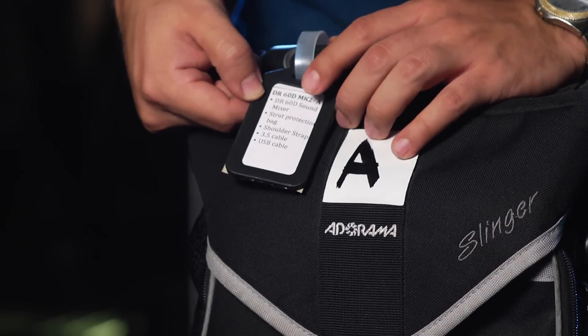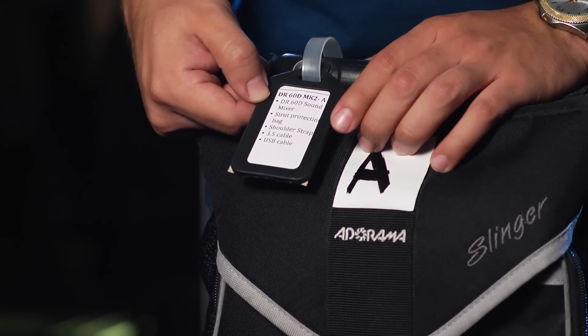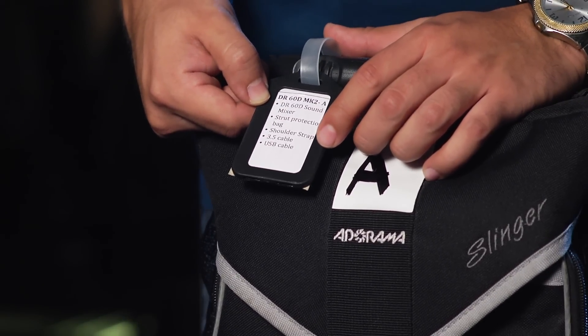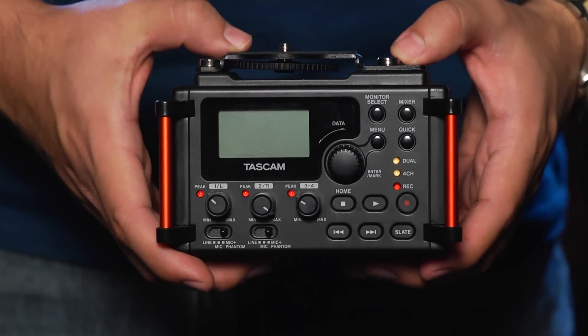Here we have our DR60D Sound Mixer, our strut protection bag, shoulder strap, a 3.5mm cable, and a mini USB cable. Here we have the DR60D Mark II Mixer with our protection bag and shoulder strap equipped to it.